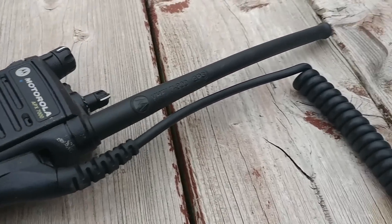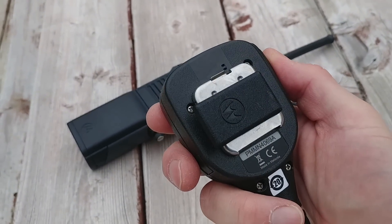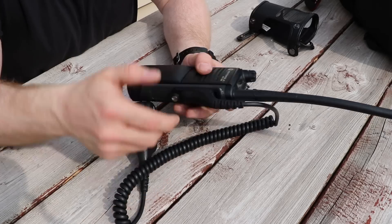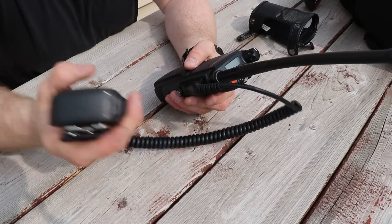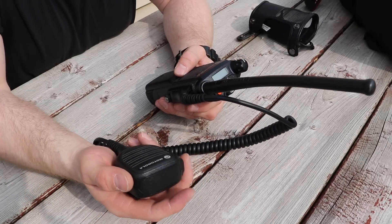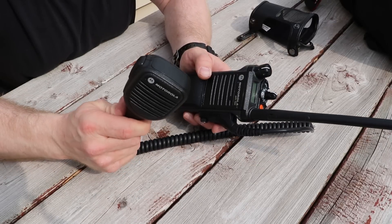This one also has a mic attachment. There's a flat, large thumb screw, which is a lot easier to deal with than the tiny screw on the HT1000. You just thumb-screw this off and the mic attachment comes off — you could use it like a normal walkie-talkie. But I always prefer to have the microphone attached, so I'll pop it on and screw it in and probably just leave it there forever. The push-to-talk is on the side of the mic head, and there are no other controls on it — it doesn't really need any.